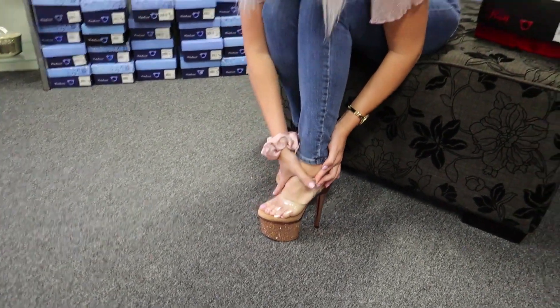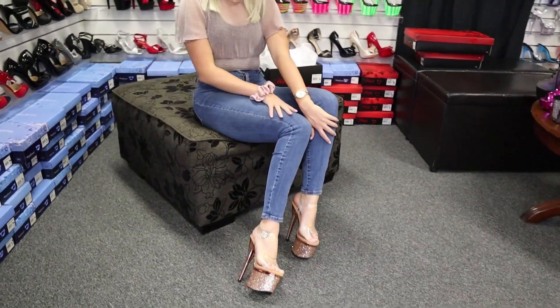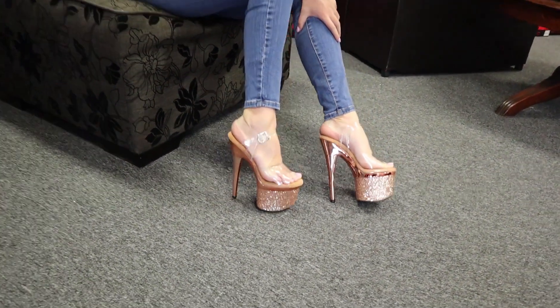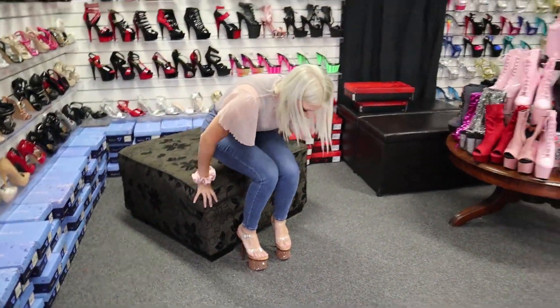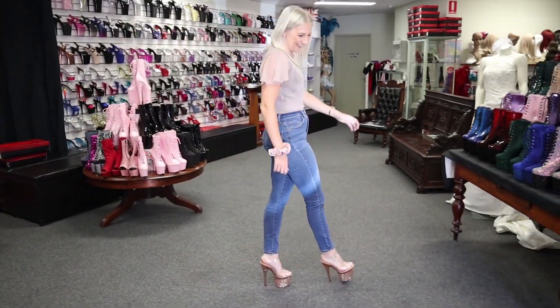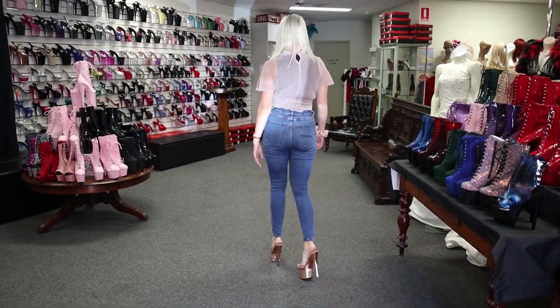And these are a 7-inch heel. And there we are. Do you think rose gold suits me? They're already very comfy with that soft base. They are gorgeous. Take you for a stroll.